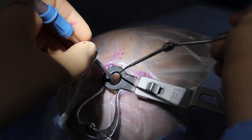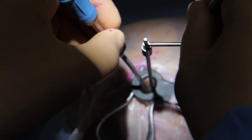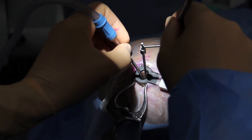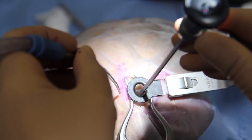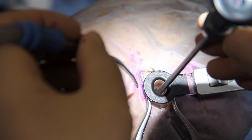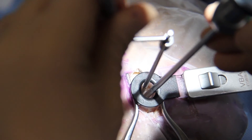Surgical tools are inserted into the working channel and the elliptical shape of the device allows for surgical manipulation and bimanual dissection. Two tools can be simultaneously inserted into the working channel and can both reach the target for optimal surgical manipulation. The endoscope can also be inserted to improve visualization, and the size of the working channel allows simultaneous use of microtools alongside the endoscope.